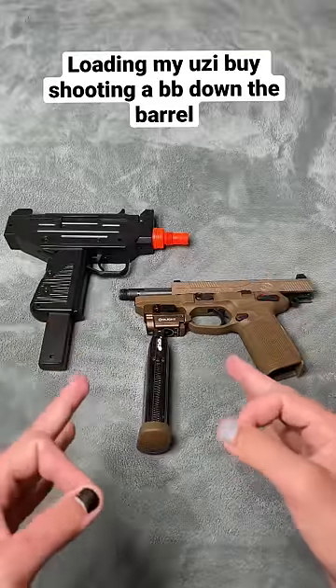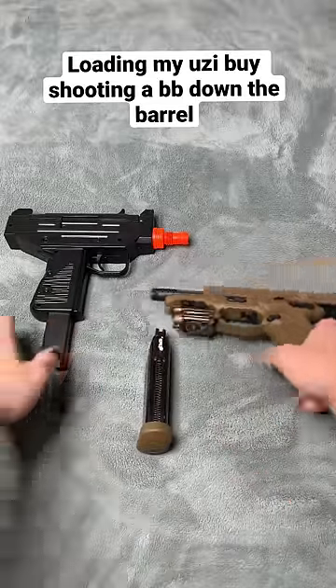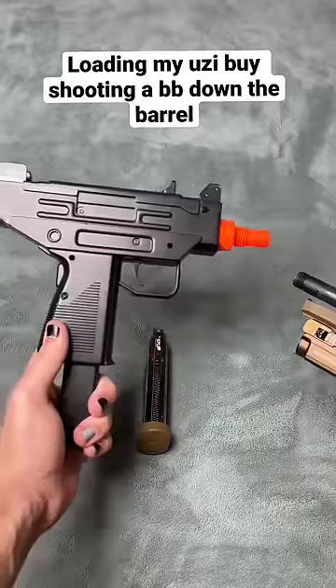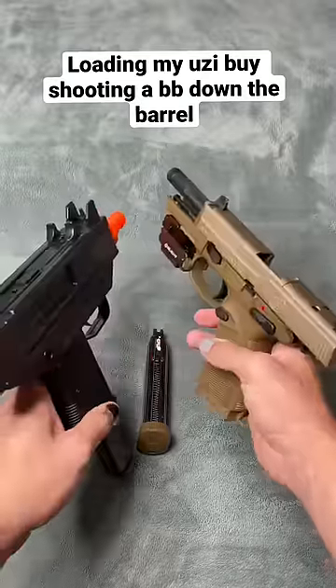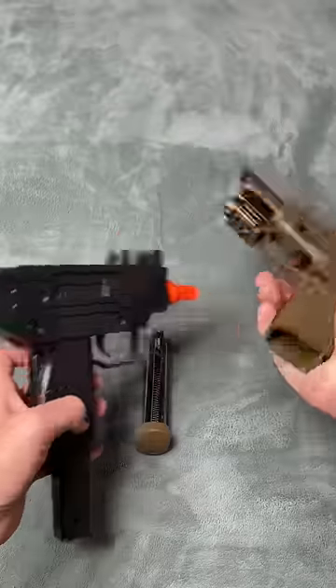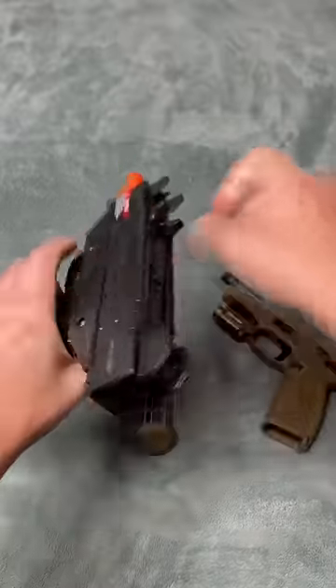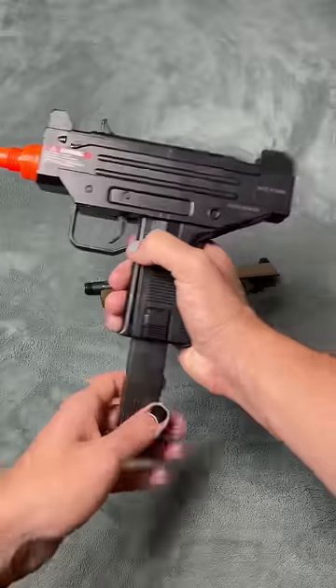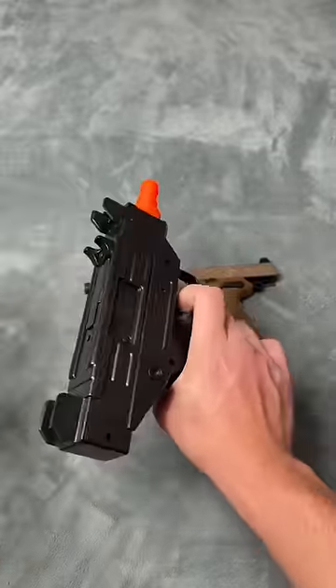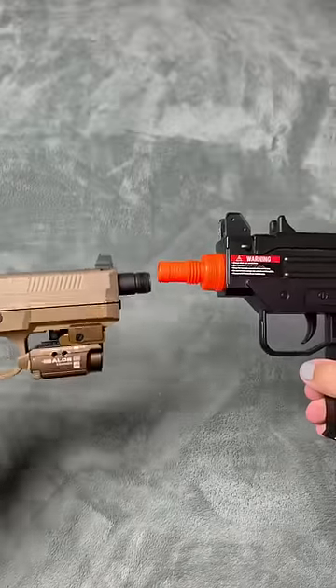Yo guys, so today I have a little experiment. I'm going to be shooting down the barrel with this FNX-45 into the spring Uzi, and my goal is to shoot the BB into the barrel, into the chamber, cock it, and then shoot a BB out. For the experiment's sake, I have no BBs in the mag or in the chamber. All right, let's see if we can do this effectively.